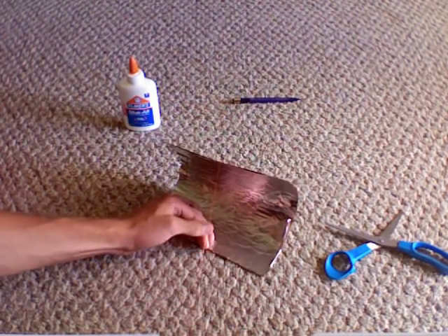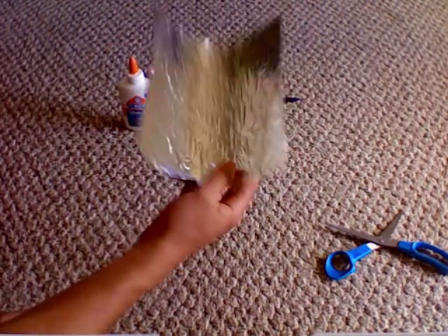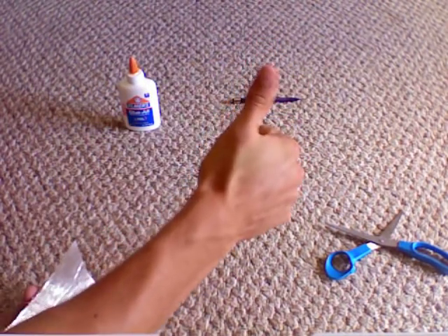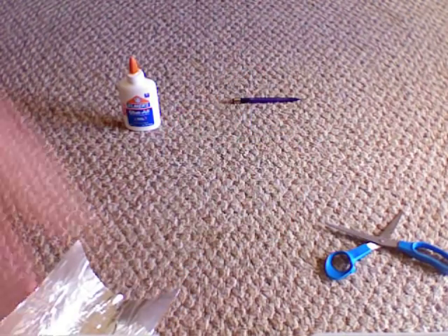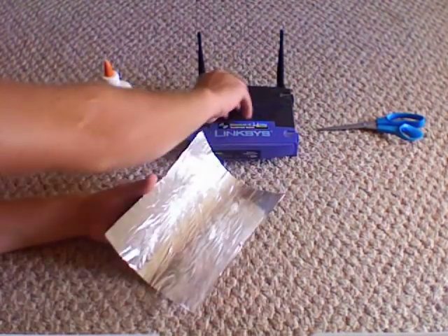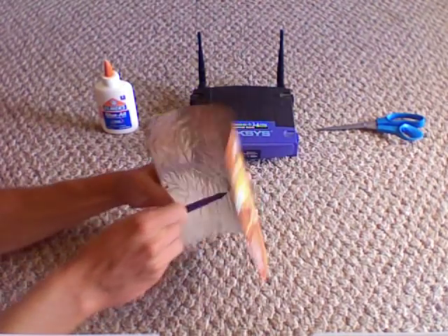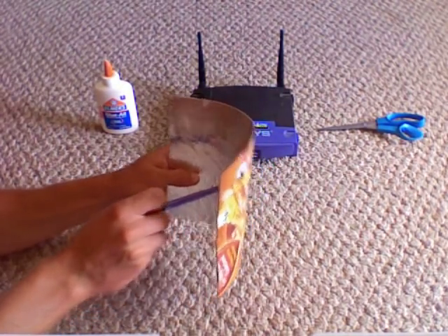That's basically it. You just need to take a pencil and poke a hole through so that your antenna has somewhere to go through — that's what's gonna make the satellite work.